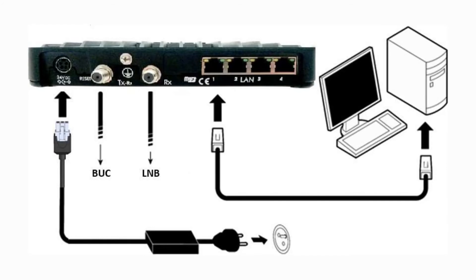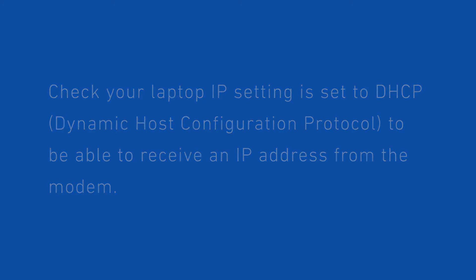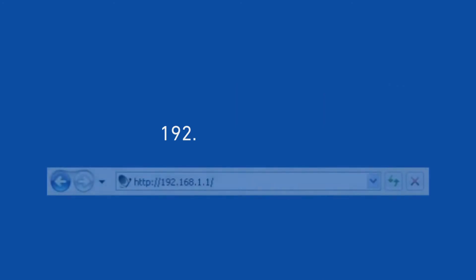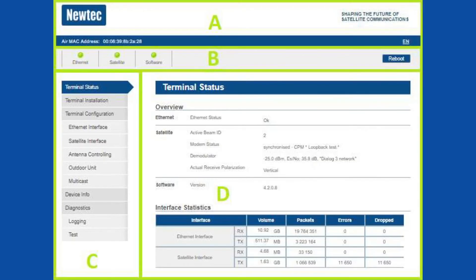Connect your laptop to the modem with the ethernet cable. Check your laptop IP setting is set to DHCP to be able to receive an IP address from the modem. Type the modem address 192.168.1.1 in the address bar of the browser to be directed to the terminal status page.